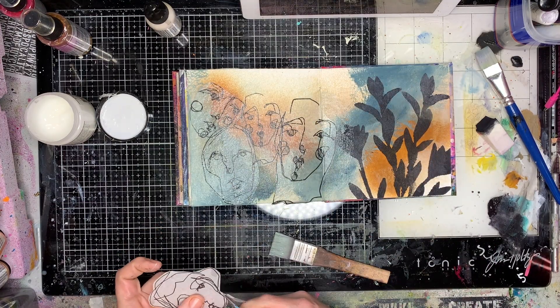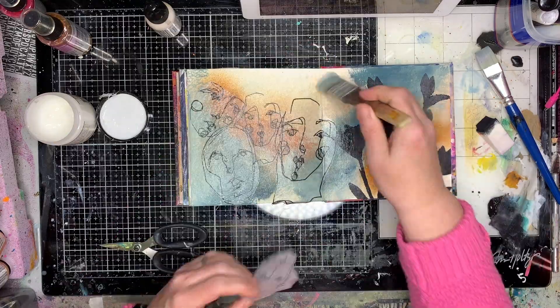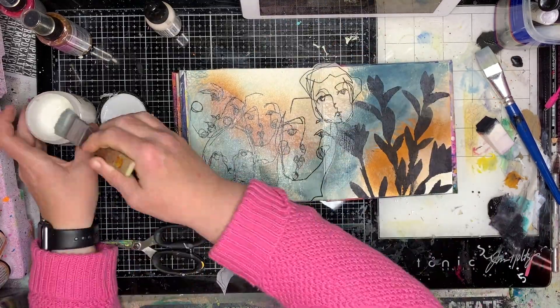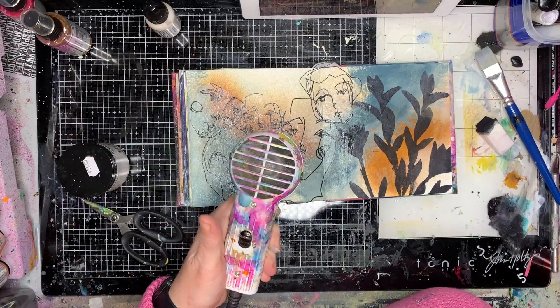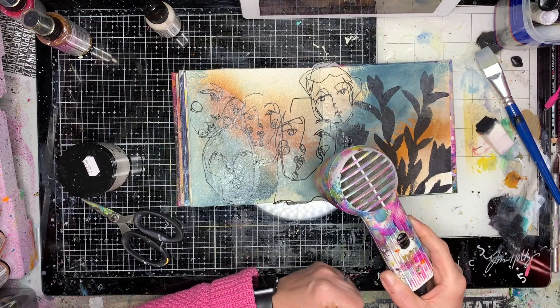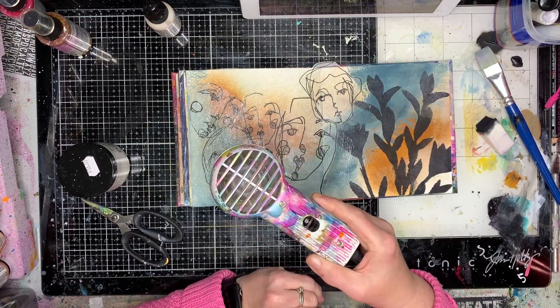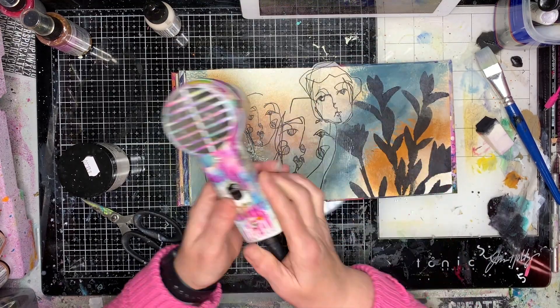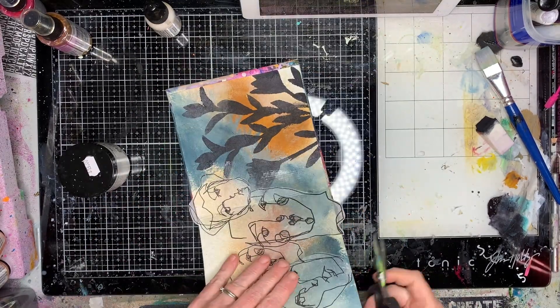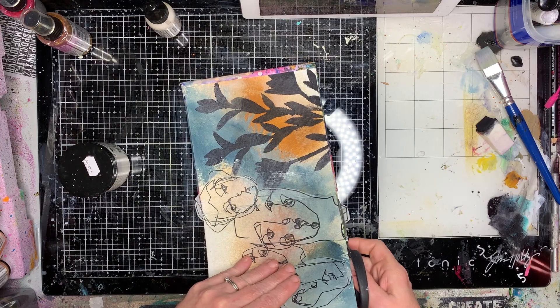I've trimmed out my images really close to the edge — I don't like the halo effect I get from the collage images when they dry, but if you trim them out quite close it sort of blends in enough. When you look at it on screen it looks almost transparent, like you've stamped it on.